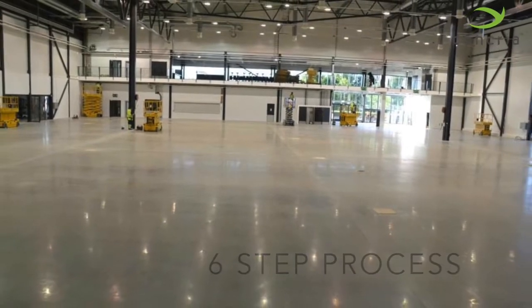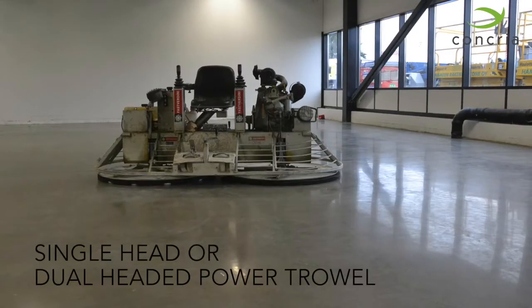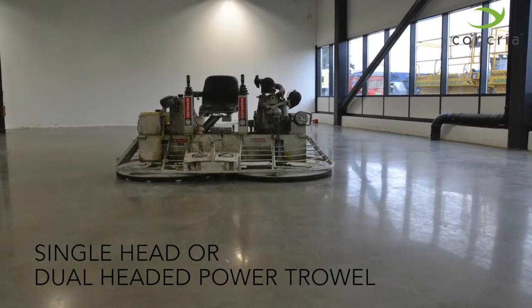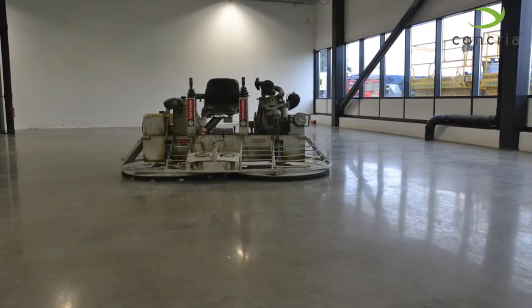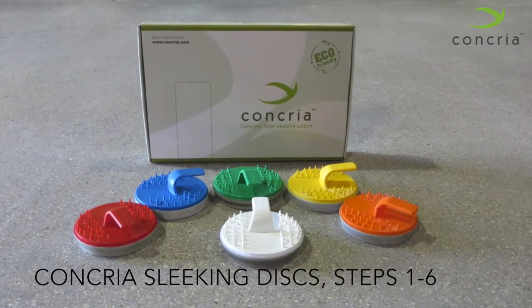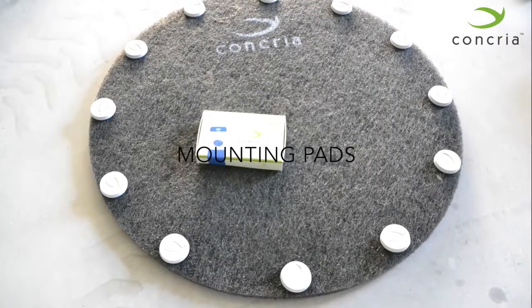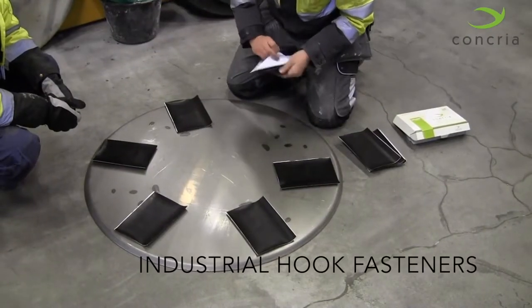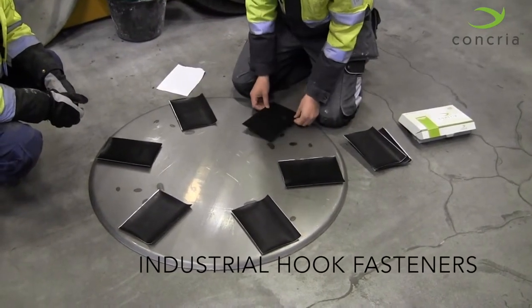Tools needed include a power trowel with at least 150 pounds of down pressure, Concrea Sleeking Discs steps one through six, pre-cut mounting pads sized for your power trowel, industrial adhesive hook fasteners, your trowel floating pan, and Concrea-approved lithium densifier and sealer.